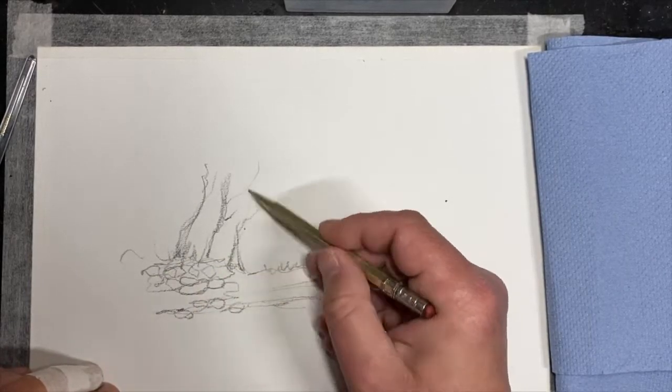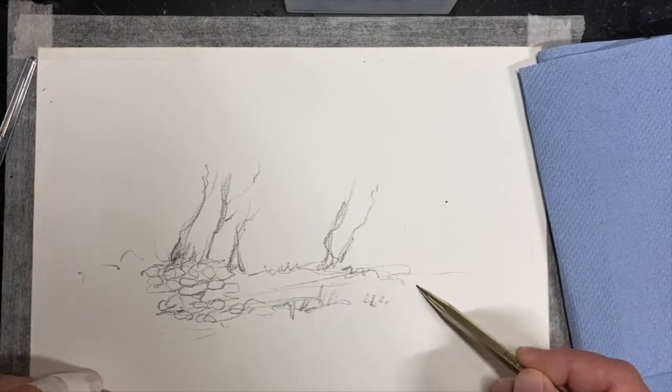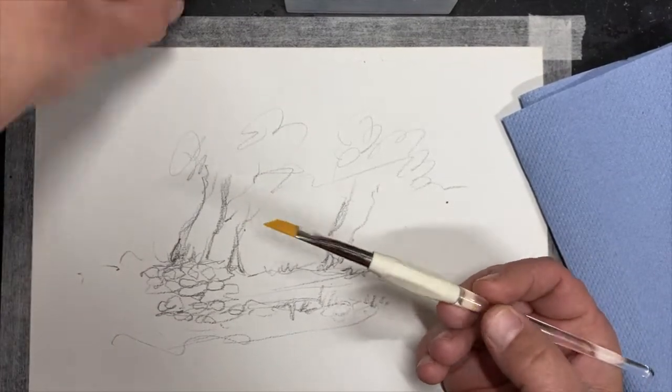We've already done trees. If you haven't seen the tree video, look at the tree video. So there's some roots and stuff for trees. I found a little picture on the internet and thought I'd just give it a go. I sort of copied it.